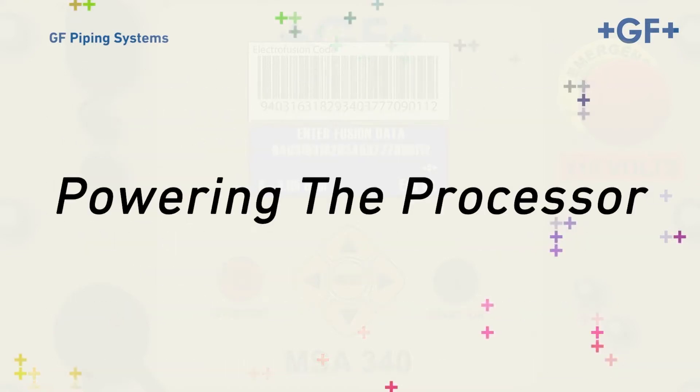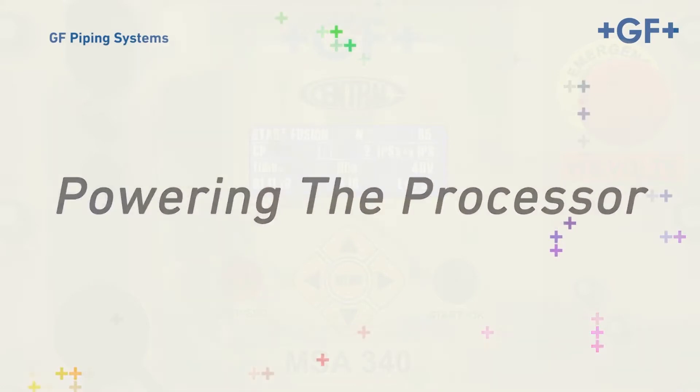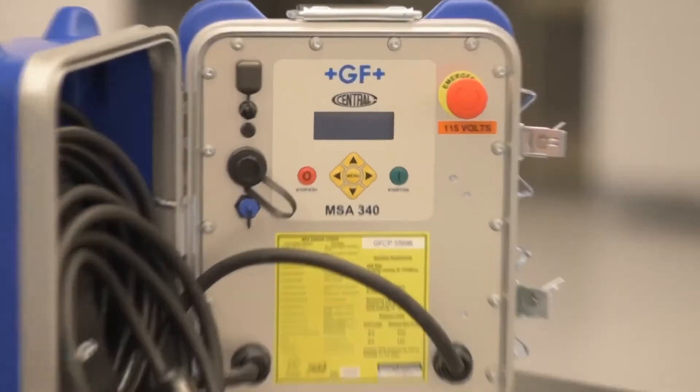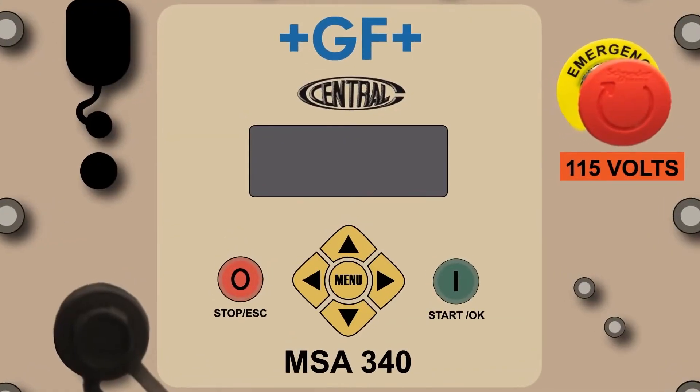The first step is getting power to the processor. Start the inverter or generator and make sure it's running at full throttle. Next, plug the processor into the power source and rotate the large red button in the upper right corner of the processor. This will power up the processor.